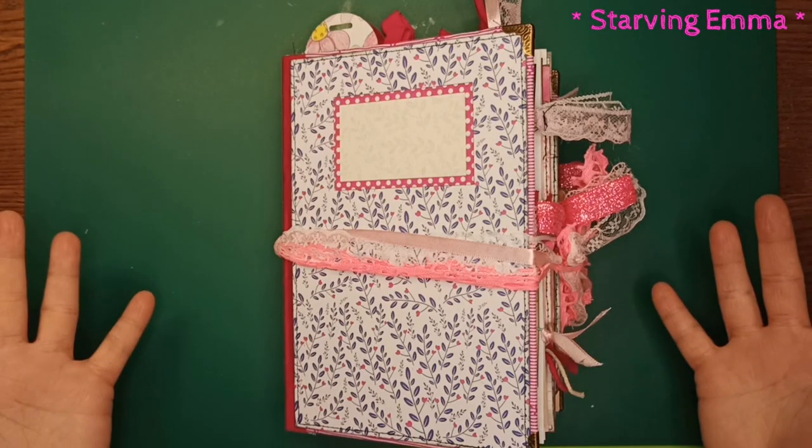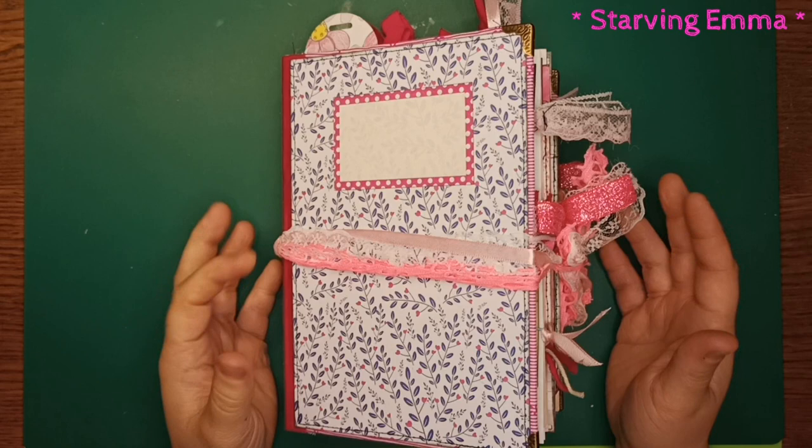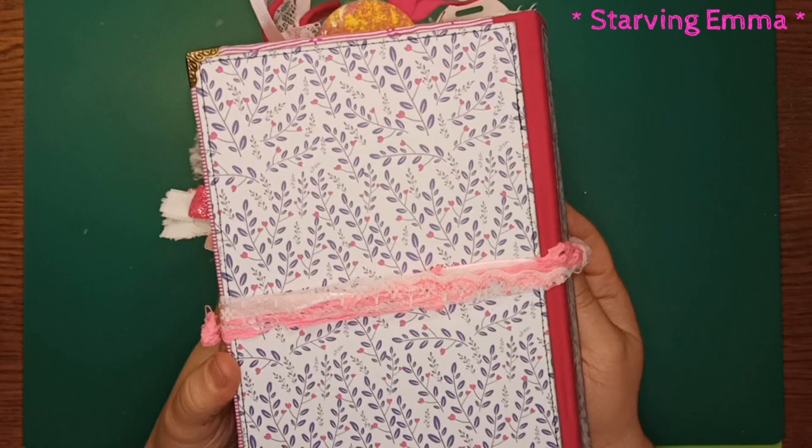I finally did it — I made a chunky monkey junk journal. Everything is mostly pink, and I gathered all the things I created in the past three years in a pink color and stuffed this journal with it. I just wanted to show you what I made today.